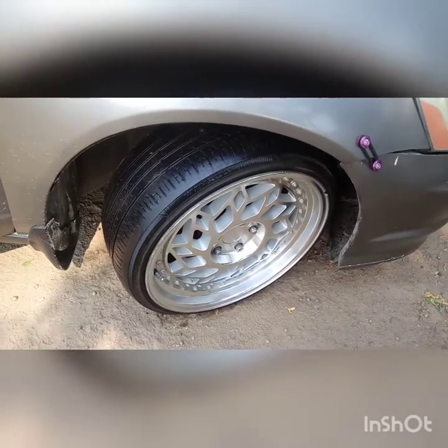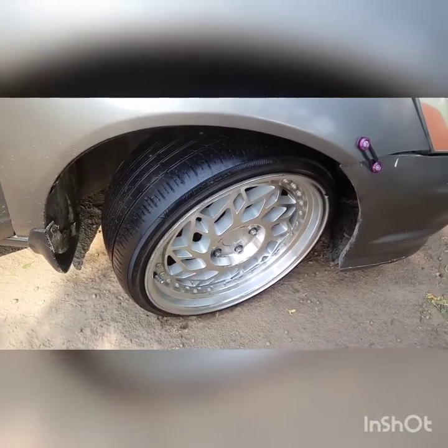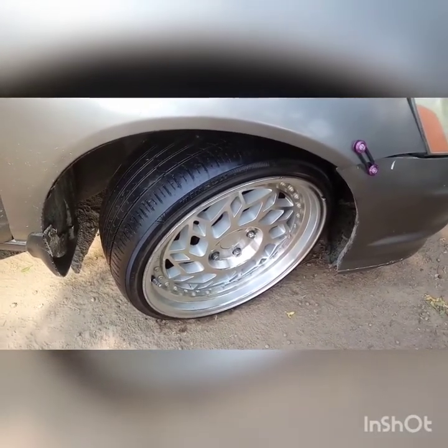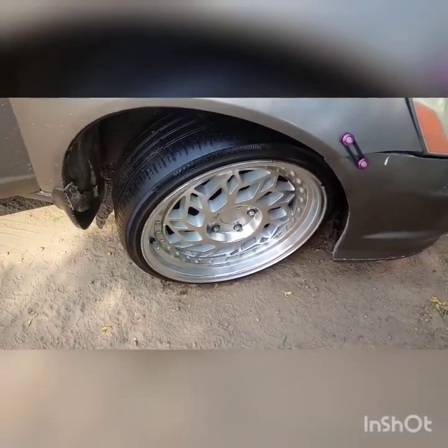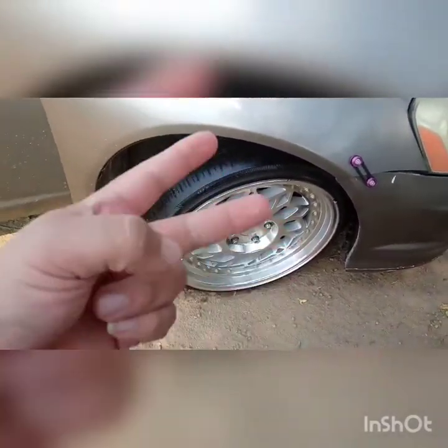Alright, so I'm gonna go ahead and show you guys the wheels tomorrow morning. It's the next day and as you can see the tires look really good — I really like this. It's real shiny and it looks really good. Alright guys, thanks for watching.